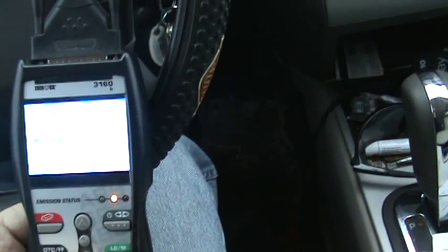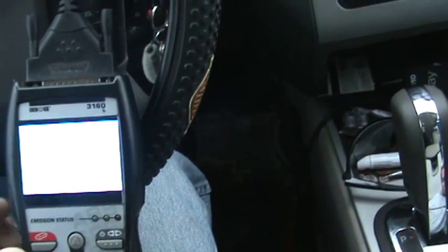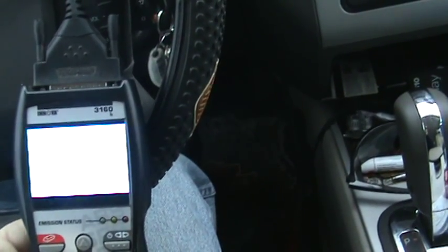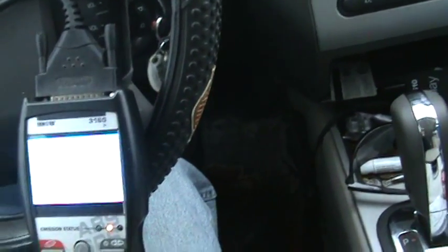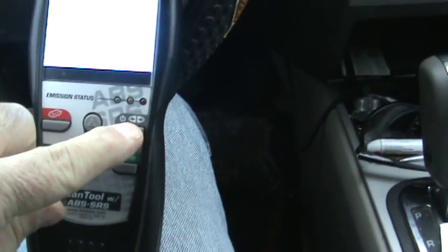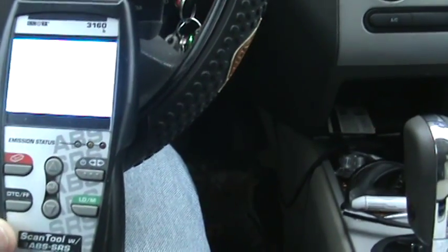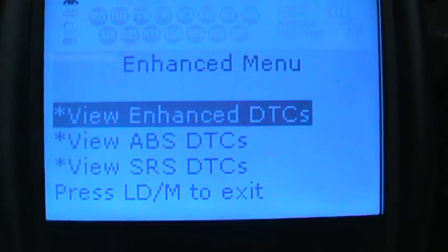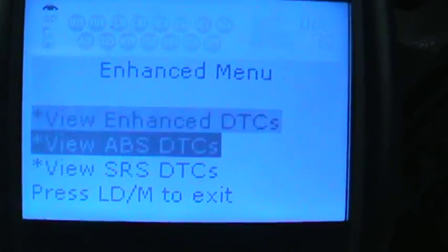This is all live data information for the engine. I don't want to erase any code yet, so I just got to remember how to go about it. There we go — get it up here where you can see it. It's Enhancement View: ABS and SRS codes. And this is the one we want. Boom.